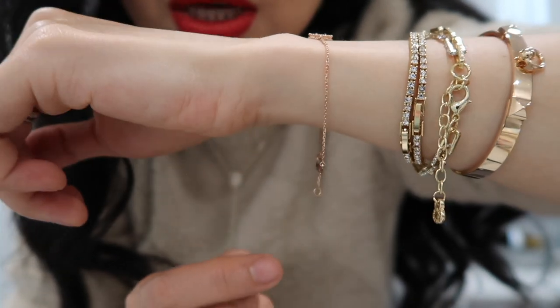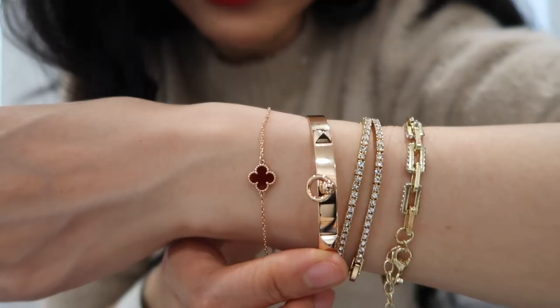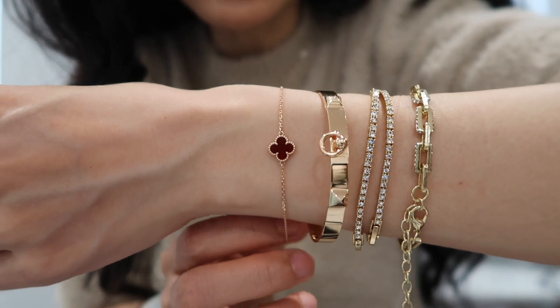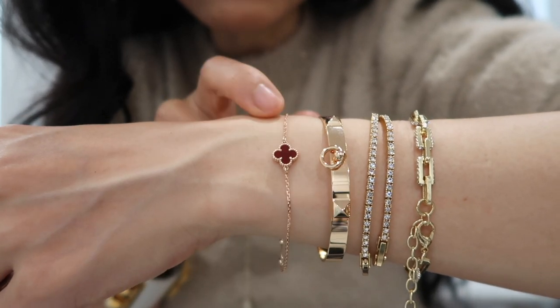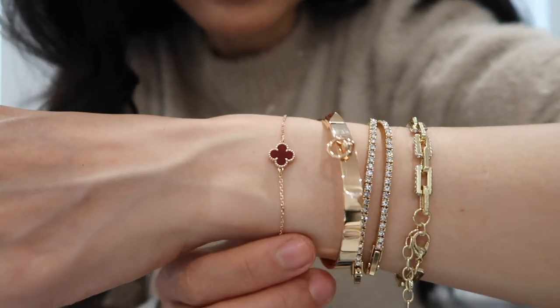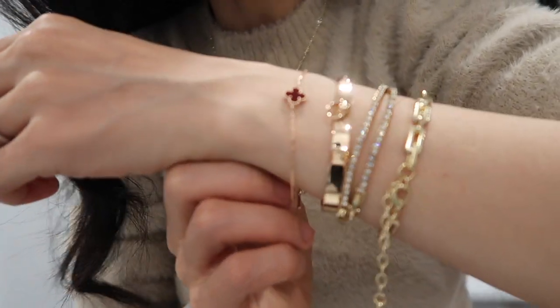Even on the shorter setting, it's still pretty long. My Hermès CDC bracelet is also in rose gold — it's quite interesting how the CDC looks very cool and bold while the VCA is very dainty and feminine. They complement each other and complete the whole look. I really like how they stack together.